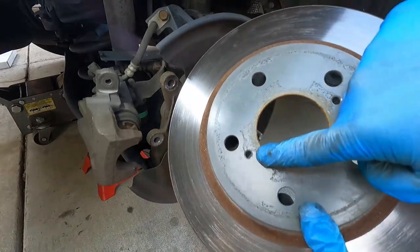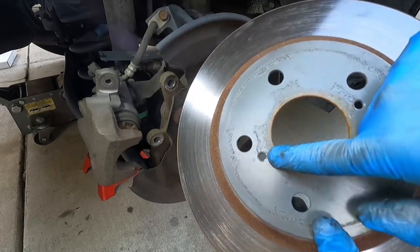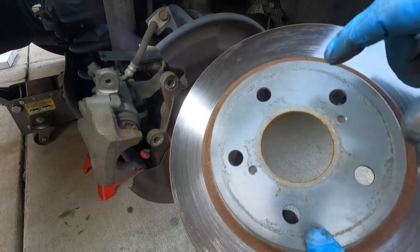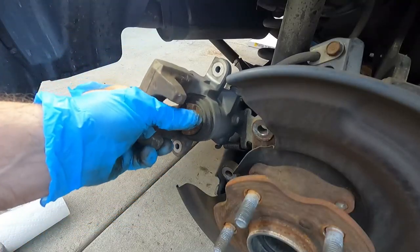You see the rotor has two threaded holes right here. If this is really stuck on there, you can also get a couple bolts that will fit into those threaded holes and turn them in almost like a force screw or a press — it'll pop it off the hub.